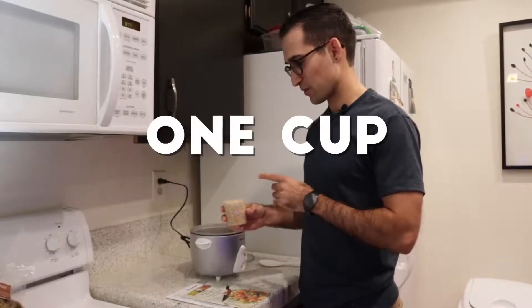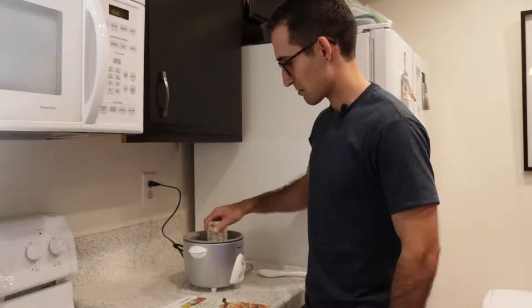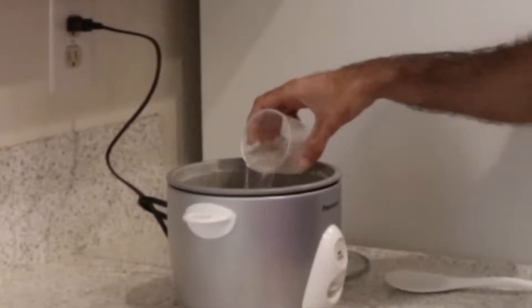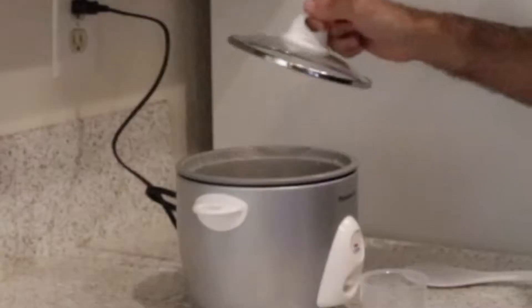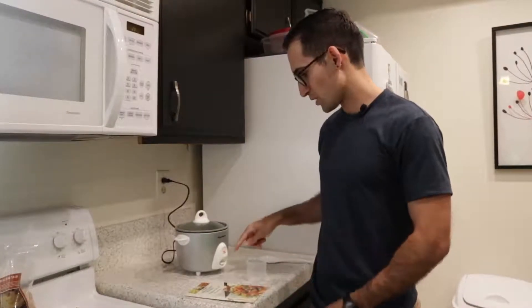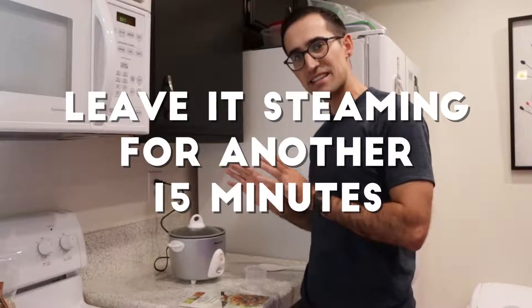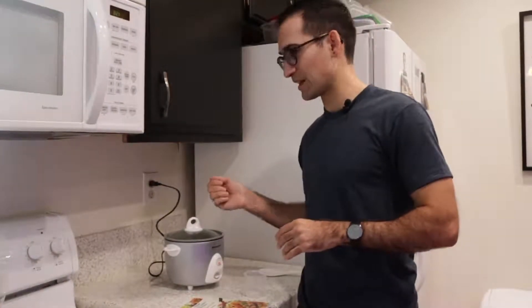I'm going to add one cup of brown rice, which I just rinsed, into the unit, and I'm going to be adding two cups of water on top of that. With the water poured in, it's as simple as adding the lid and flipping it on to cook. The unit will automatically flip up the switch when it's done cooking. At that point, it's still recommended to leave it steaming for another 15 minutes, but after that you're good to go — unplug and enjoy your brown rice.